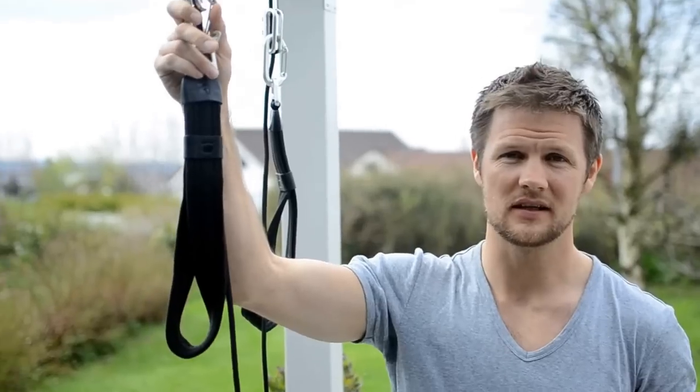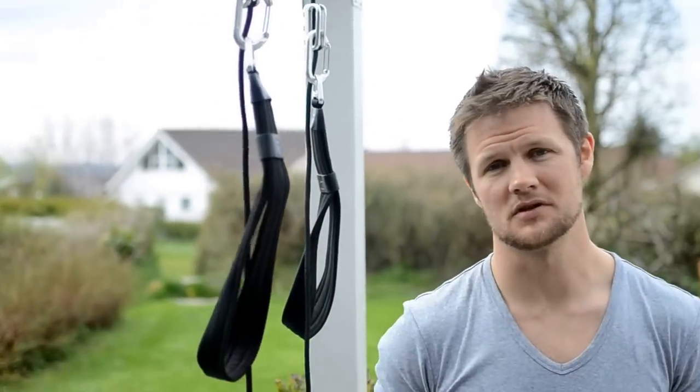Hi guys, I just want to share something with you. If you're lucky enough and bought some slings where you have a clip on it, so you can easily change your carabiner, there's so much more you can do.